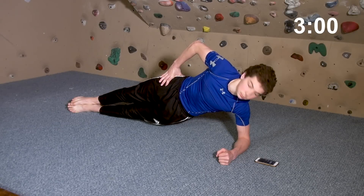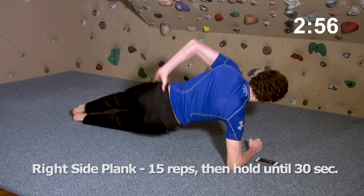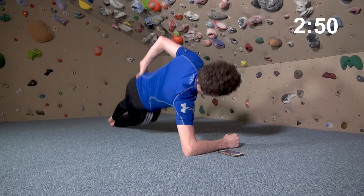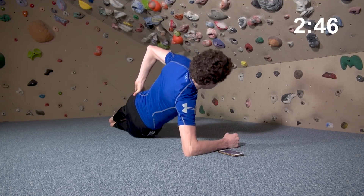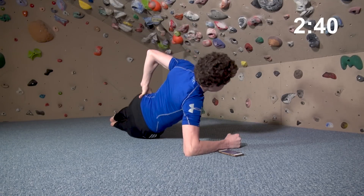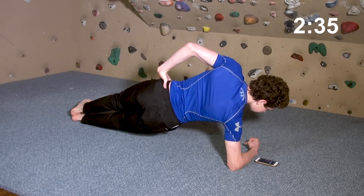We're coming up on one minute, so now transition to a side plank on the other side. Again, you can hold a static position for 30 seconds or do 10 to 20 side hip raises if you have the strength to maintain good form. It's important to maintain slow, steady breathing. With practice, you'll develop the control to take slow, deep belly breaths rather than shallow, ineffective chest breathing.